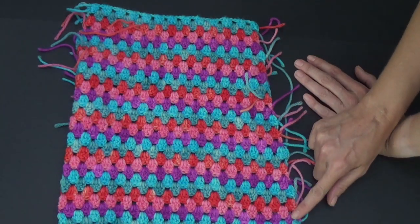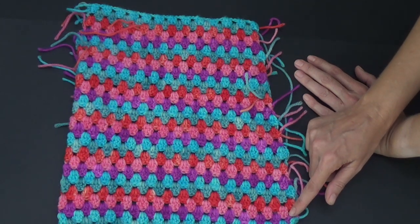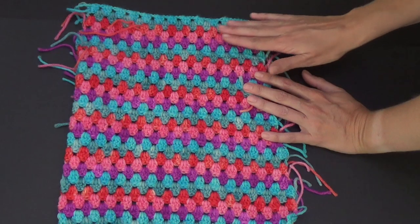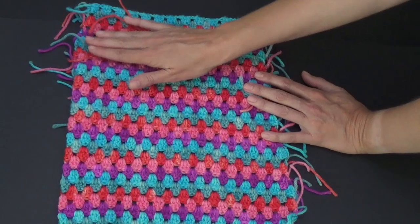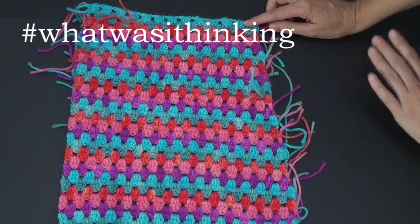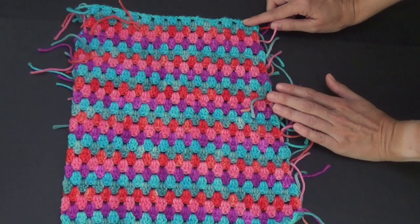On me, this corner here is sort of where my hips are — like my hip bone — it goes out to about there. But like I said, if you want yours completely straight I'm going to show you how to do that, and I'm also going to show you how to make it so it's increased. Look at all these ends — oh my goodness — that's the joys of changing color every row.